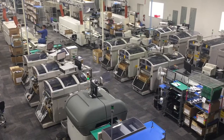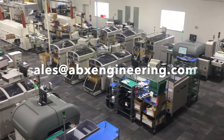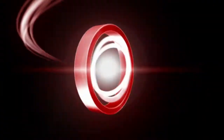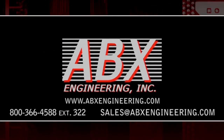To learn more about our SMT capabilities or any other questions regarding ABX Engineering, please contact us at sales@abxengineering.com. We'll see you next time.